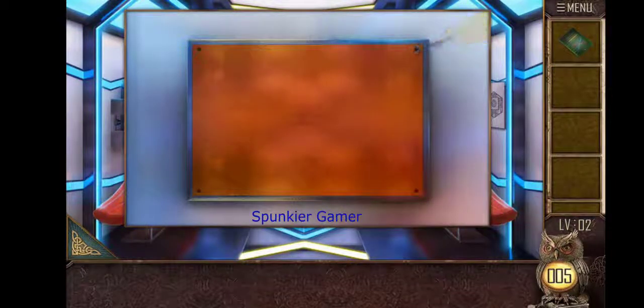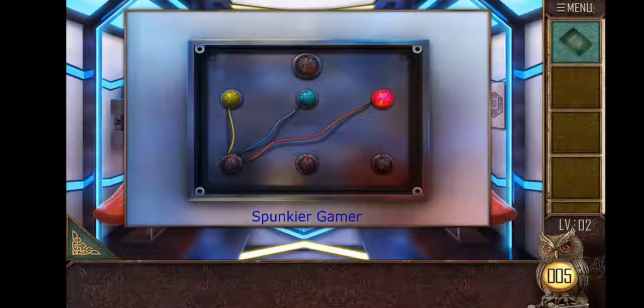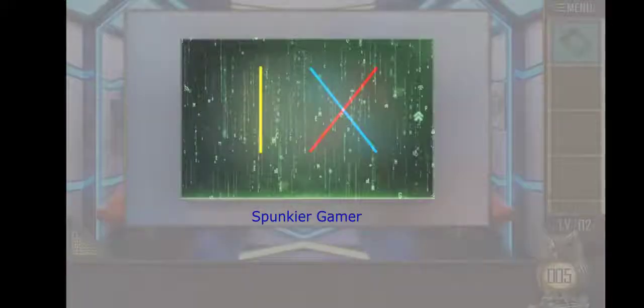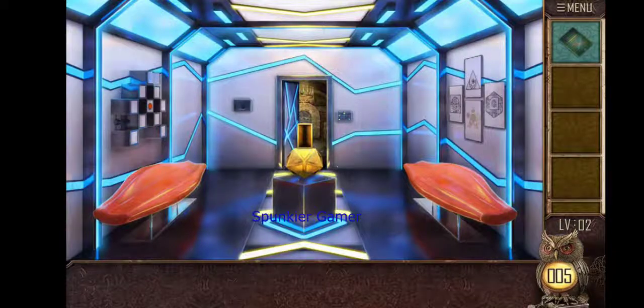We just keep looking for clues and finally we get to the circuit. Now this part comes into play — we need to put the circuit wires in the same color as shown in the picture. The red one needs to be a zigzag, the blue needs to be in a cross, and the yellow needs to be in a straight line. So: red here, blue here, and yellow here — and finally the door is open!